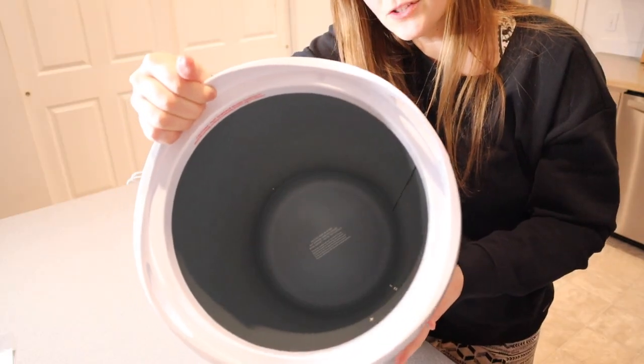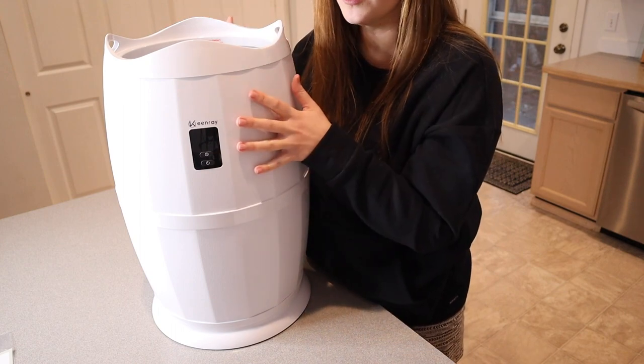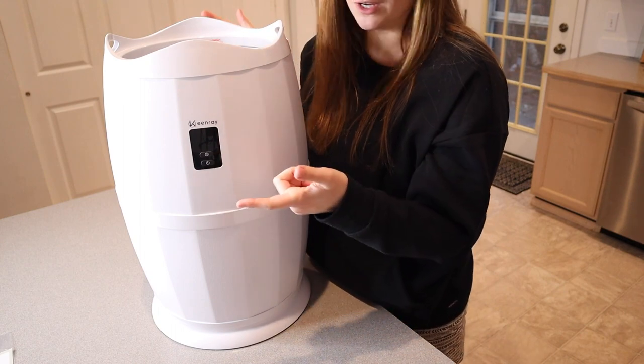This is what the inside of the bucket looks like. It's very large and it actually says that it can fit a large bathrobe or two large towels, which is really awesome.